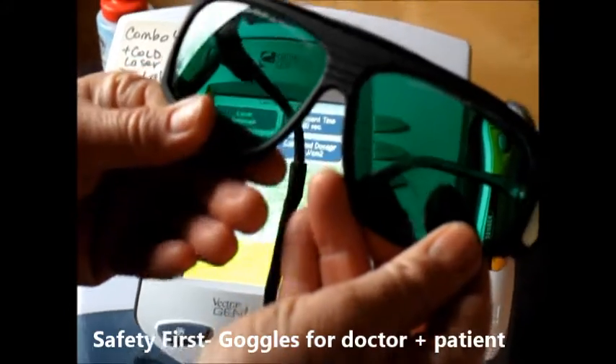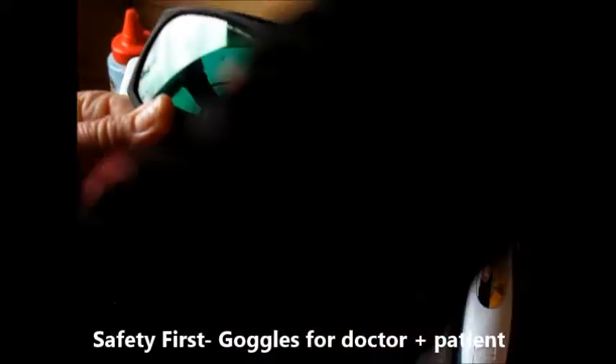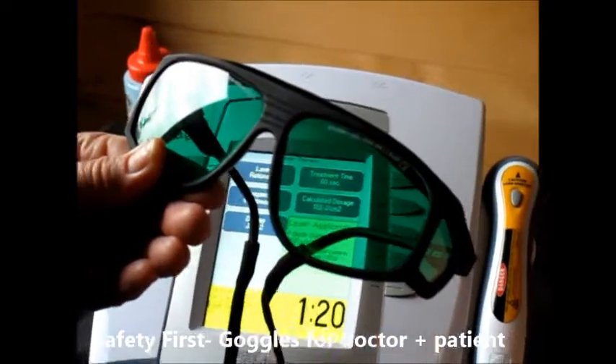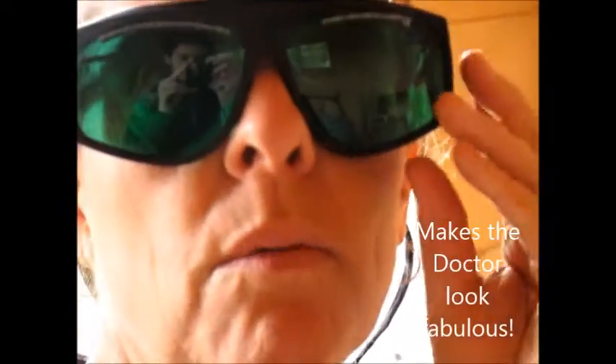These are special glasses that are designed to protect the eye from any laser escaping from the treatment and perhaps hitting something like a reflective surface and coming back to damage the eye. So here I'll put mine on. You can see how gorgeous one can look with glasses on.